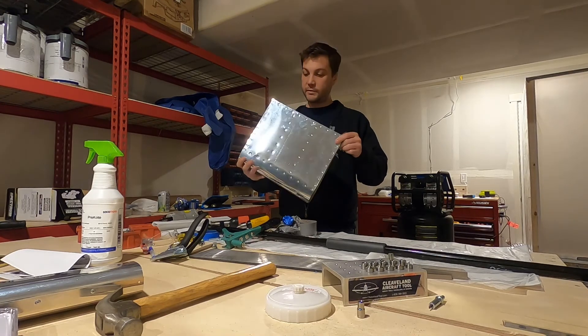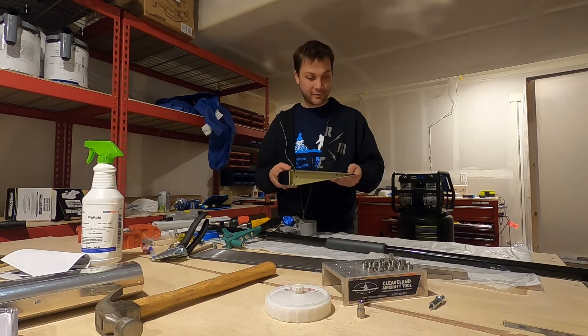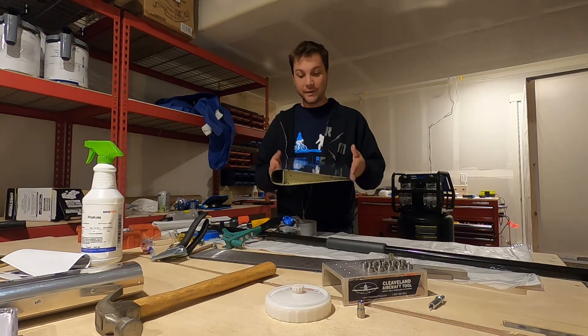Practice kit number two is complete, and except for a giant dent it looks nicer than the first. Overall I think I did a pretty good job — really happy with the primer and the way that came out. The practice kit I made made an excellent albeit late Father's Day present, and the first one made an even later Mother's Day present. Next time we're going to get started on the actual plane — I'll be starting with the tail surfaces, the horizontal stabilizer. So stay tuned, subscribe to get an alert when it comes out, and we'll see you then.